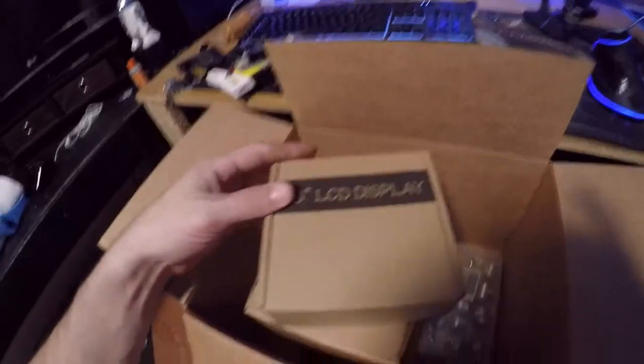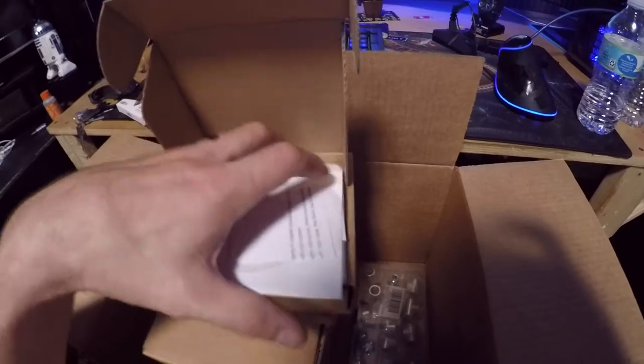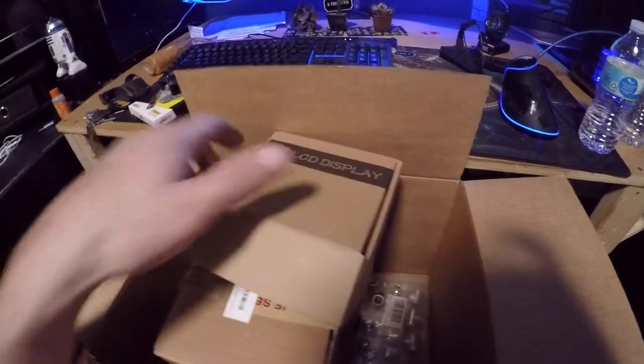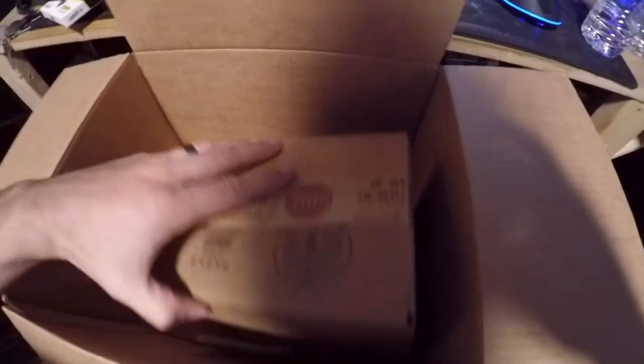This is a display for the computer system — that's going to add a nice touch to our case. Setting that to the side, and last but not least is this box.